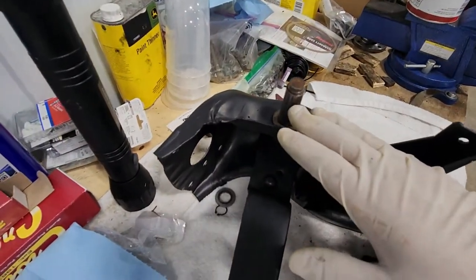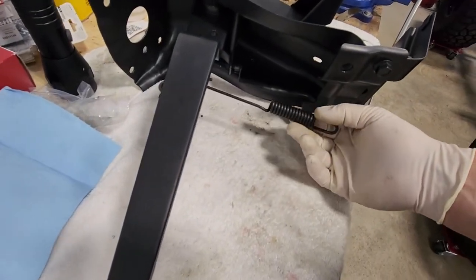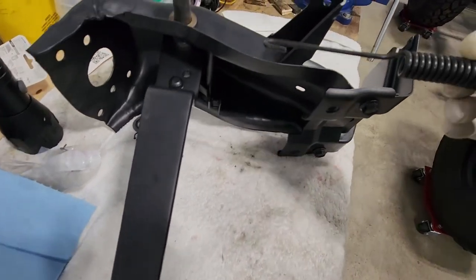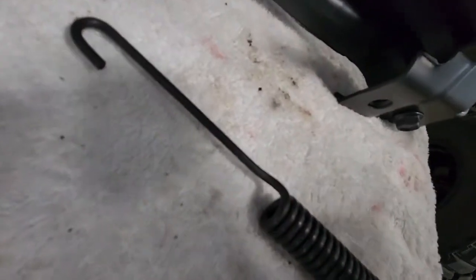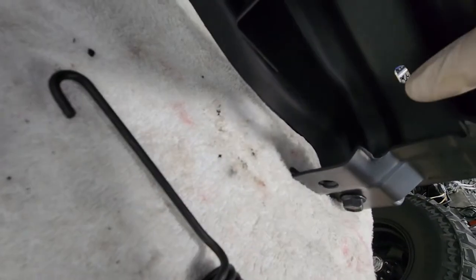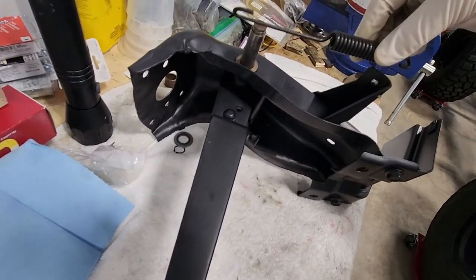With the brake pedal installed, we're going to set up to do the clutch. I was just looking at putting the spring on for the brake pedal and the one that showed up as being the correct spring looks like it's too long. It's supposed to go to this hole down in here and then to this hole on the pedal. Let me get the clutch pedal on and see if it might even be the wrong one for that one as well.